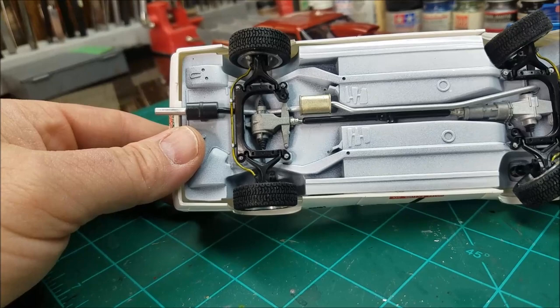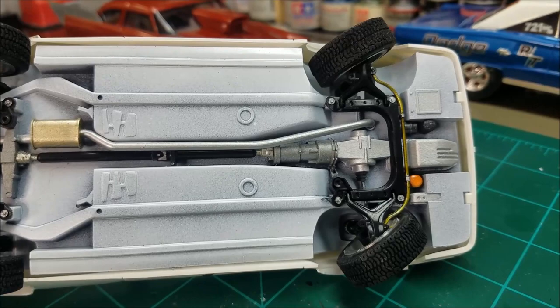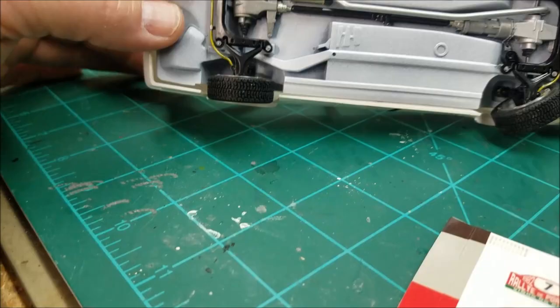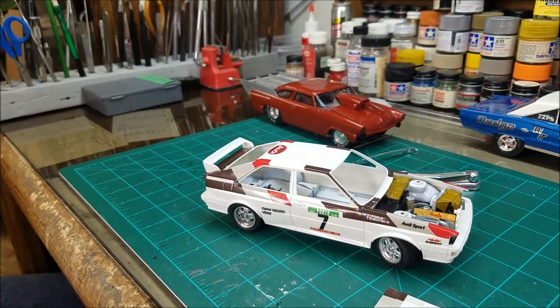I'll give it a shot of clear and polish her up to keep the decals down when I get finished. She's looking good. That undercarriage is really looking good too — got a little weathering to do under there yet. That's the car that was driven by Michelle Mouton — the pretty good looking French girl back then.